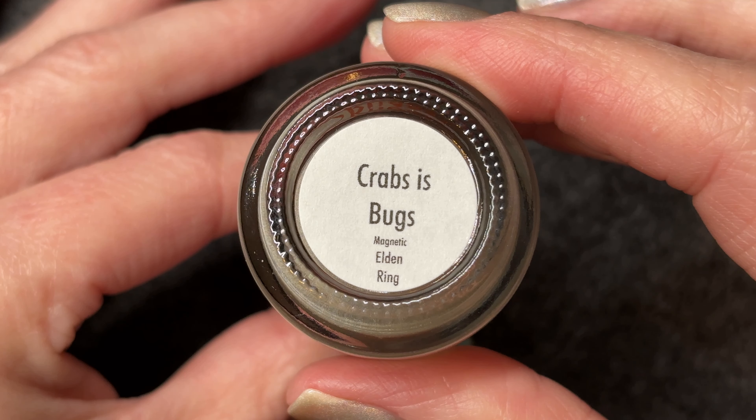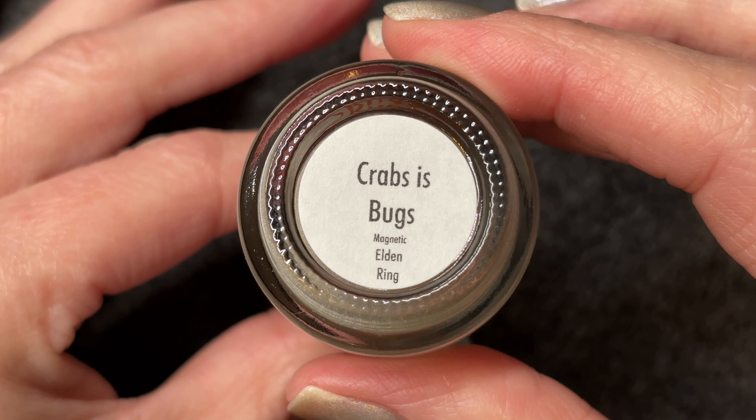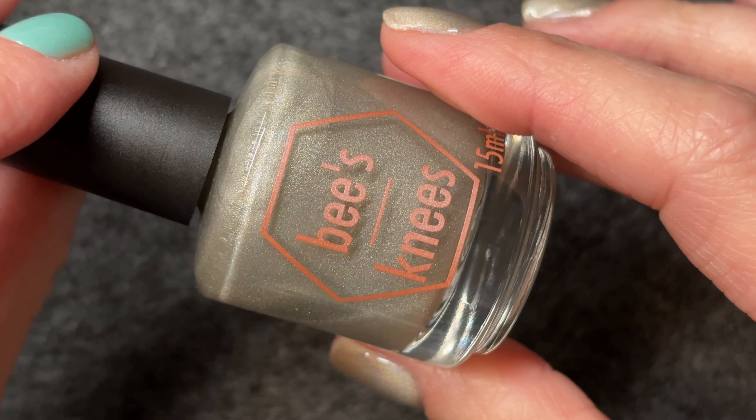Hello and welcome to today's video. Today I am swatching Krabs is Bugs by Bees Knees Lacquer. In order to conform with my nail rules, I'm swatching my most recent purchase before moving on to other manicures.